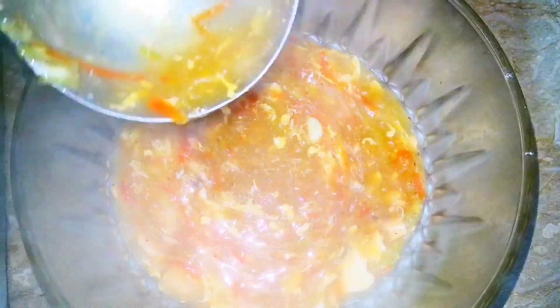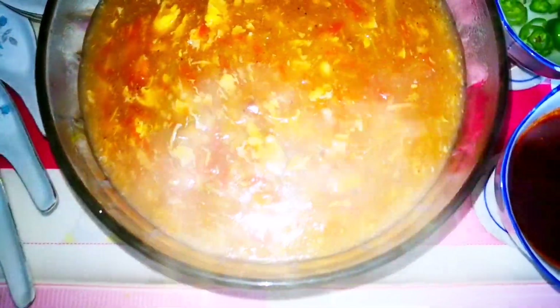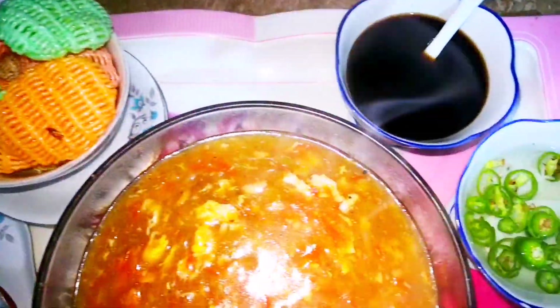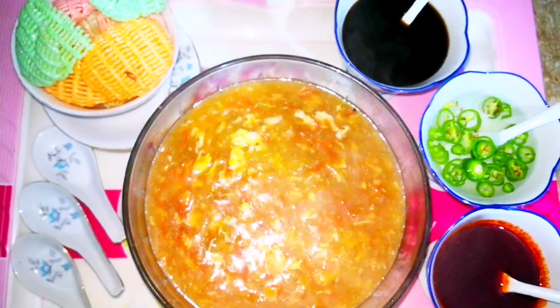If you like my recipe, subscribe to my channel and press the bell button so that you will receive notifications. I had also served this with sausages and snacks. I hope you will enjoy this recipe. I added green chilies in vinegar. Thank you.